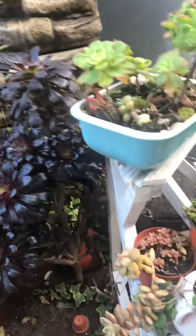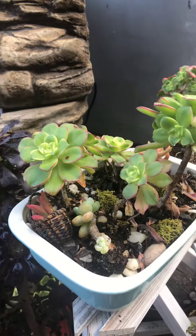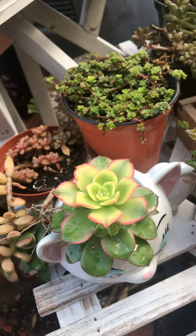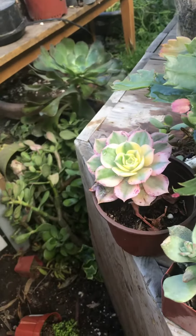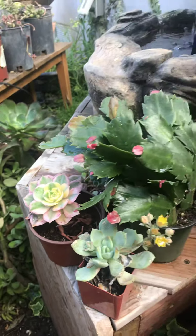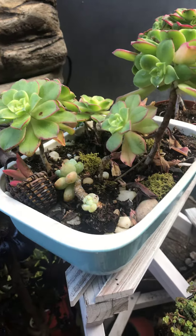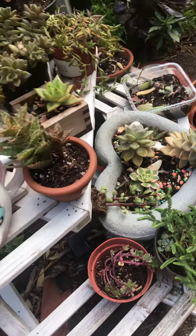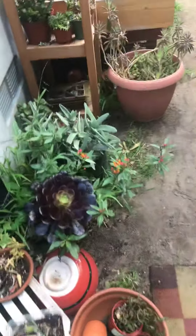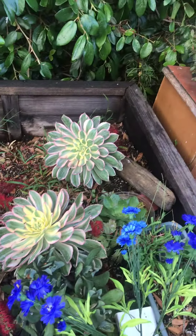I wanted to start out today and give some answers to those who have come on asking me about my Aeoniums — about how I get them to come out the way they do. The color, as you can tell, is awesome right here. The only thing I could suggest to anybody planting Aeoniums is to just freely plant them in a nice container or in the ground and let them grow as much as they can. Aeoniums can grow very large and become very colorful, and as you see, these get plenty of water.